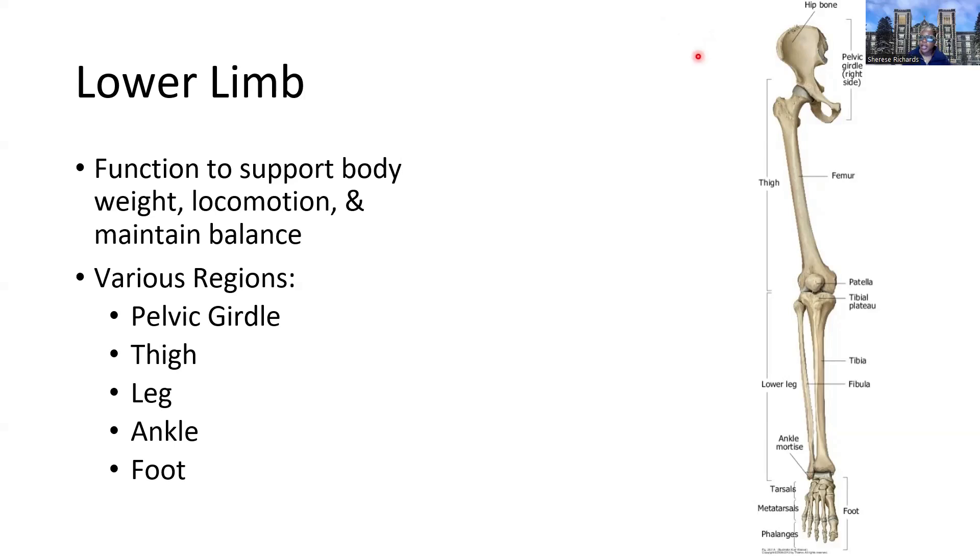Sort of the same principle that we look at with the girdles. The hip bone or pelvic girdle is anchoring the rest of the skeleton, starting with the femur, to the axial skeleton. It's also going to function to support locomotion or movement, and then balance — really important for keeping us upright, maintaining our balance, allowing certain aspects of our gait.